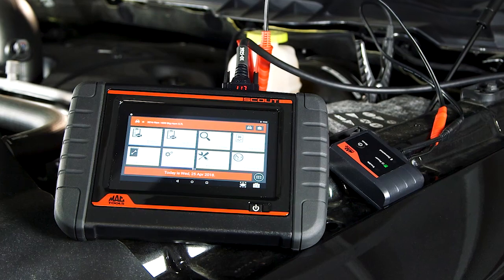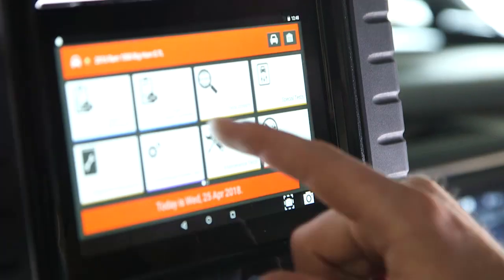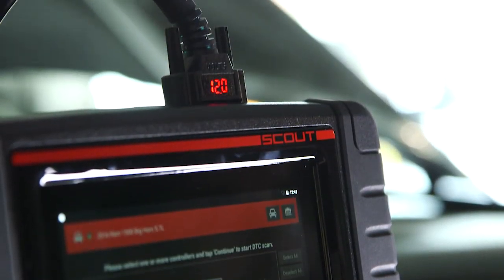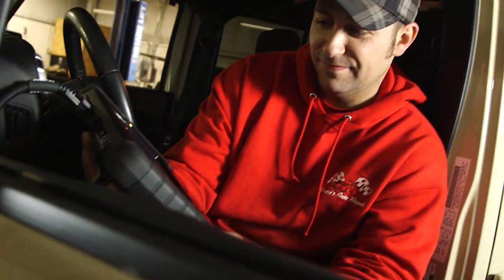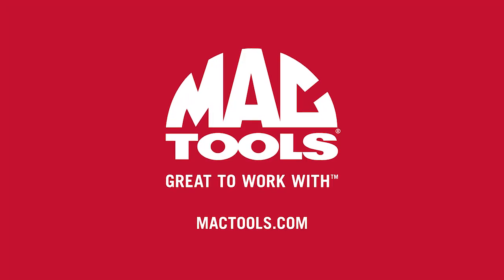The ET6200 was a great tool and has a great track record. We've only improved on what was already there. Talk to your distributor today about how to get one of these fantastic ET6250s into your shop today. Mac Tools — great to work with.